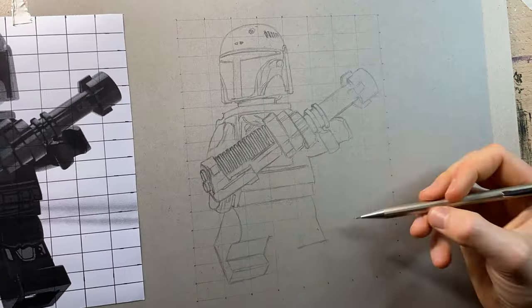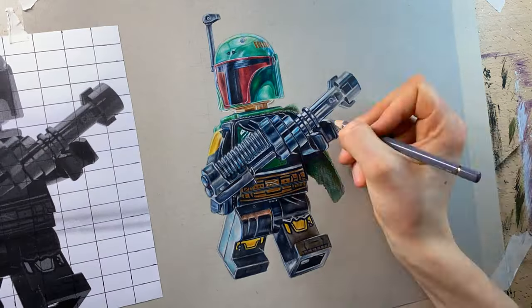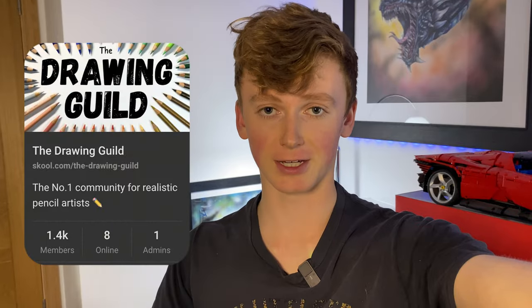Before we get to the top three drawings — if you'd like to learn how to draw like me, I have a completely free, in-depth drawing course covering everything from getting good reference photos to accurate sketching, using markers, and colored pencil work. It's all completely free and available inside my free drawing community called the Drawing Guild. The link is down below. Now let's get straight on to the top three Lego drawings.